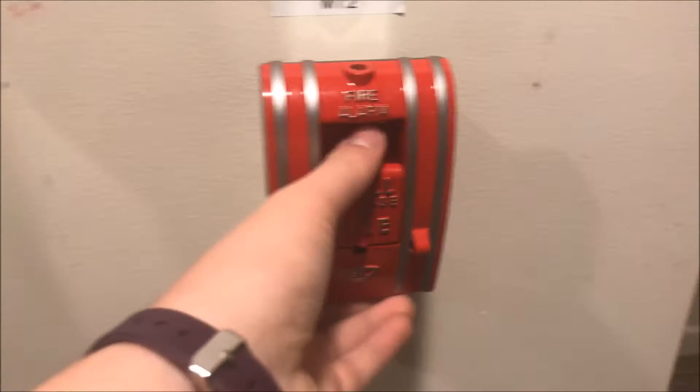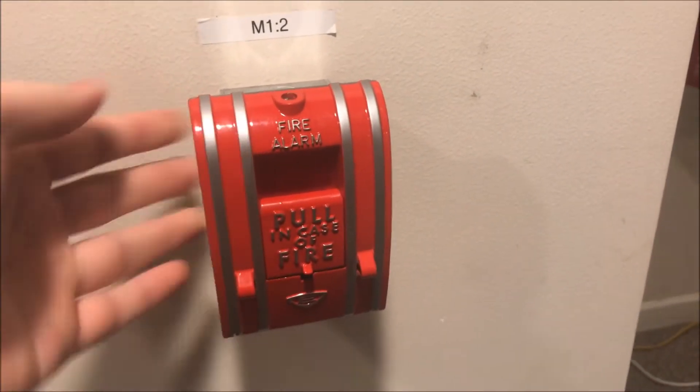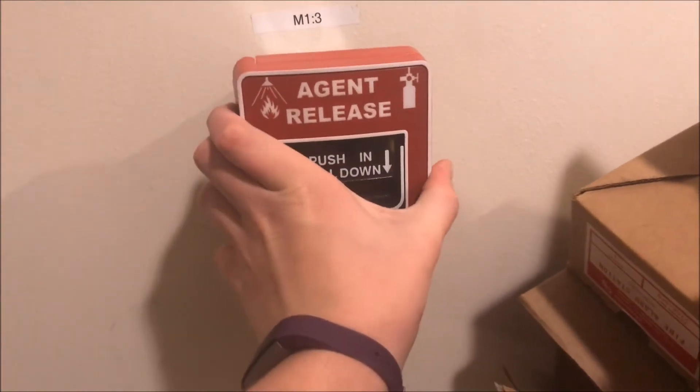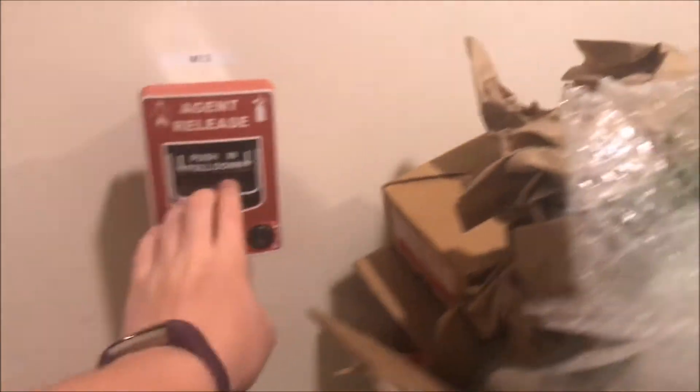Coming over here is my new Edwards 270 SPO pole station. I'll actually be throwing a brake rod in this today because I got a whole bunch of brake rods with these. I forgot to do that before the video. We're going to ignore the panel — it's a mess right now. And then coming over here through the mess of boxes is my Firelight BG-12 LR agent release lock pull station.